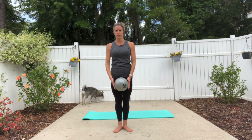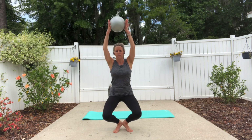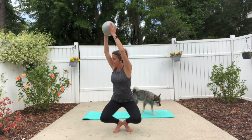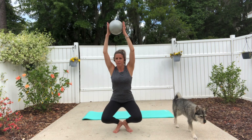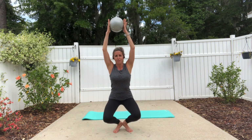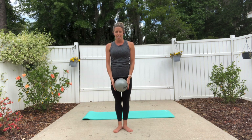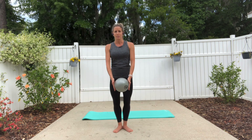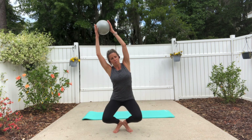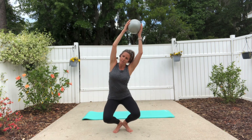If your knees are bothering you with this, don't go down quite so low. Now stay here — you're going to try to rotate from the belly button up and face forward, then rotate back. Press the heels down and straighten out the legs. Lower yourself back down again, then side bend over to your left, come back up, side bend over to the right, and come back up.